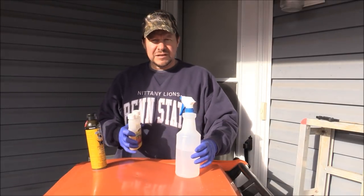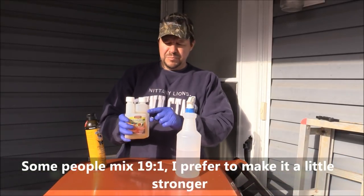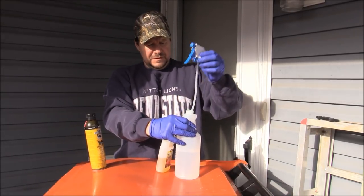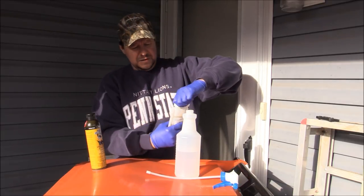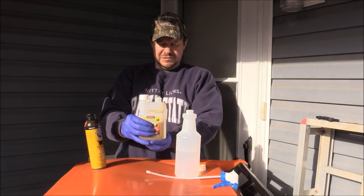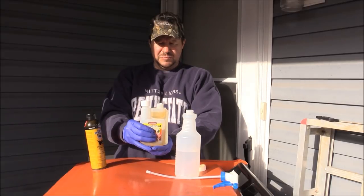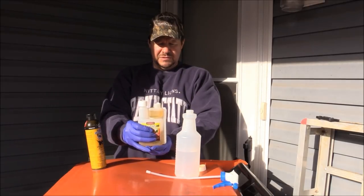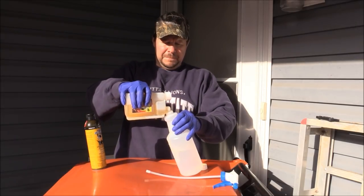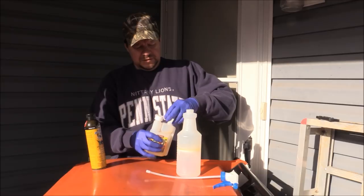I buy these water bottles from Walmart — on the side they have the ounces marked, which makes it a lot easier. In this bottle I have 18 ounces of water, and I'm going to add one ounce of the Permethrin. There's a half-ounce hash mark and a one-ounce hash mark. So I pour it in and shake it up.